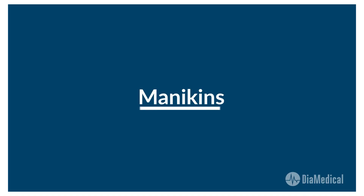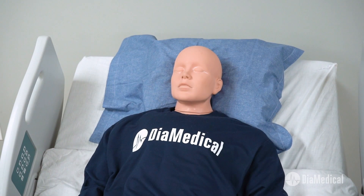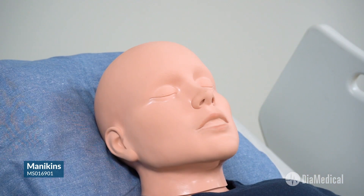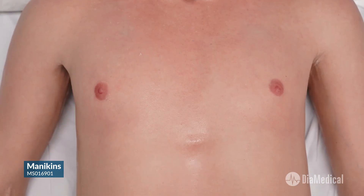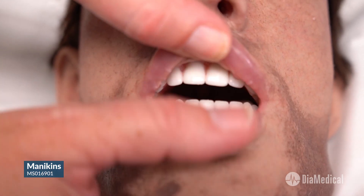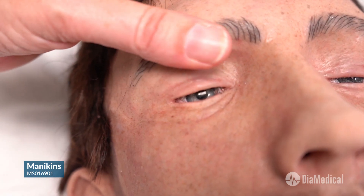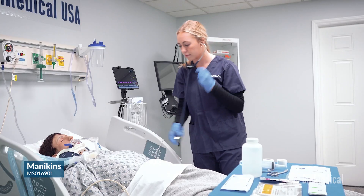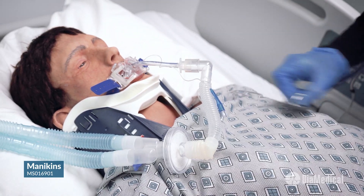Now on to mannequins! DIA Medical offers a wide variety of high and low fidelity mannequins for any training scenario. Every mannequin has its own features and functions, so you need to select the one that best fits your requirements. Whatever the situation may call for, we can help in picking out the right model for your curricula.